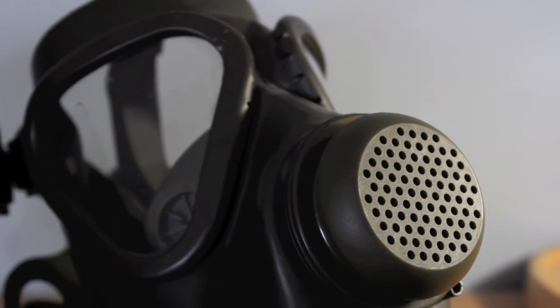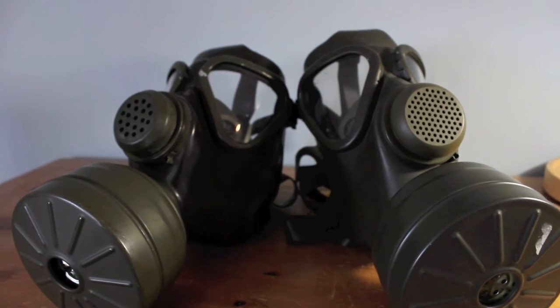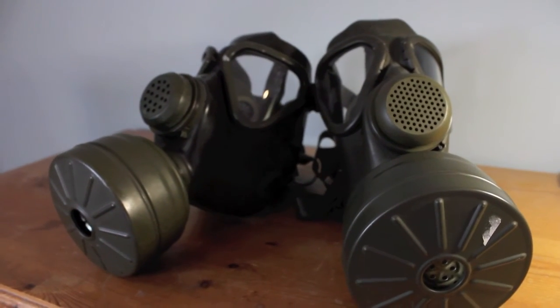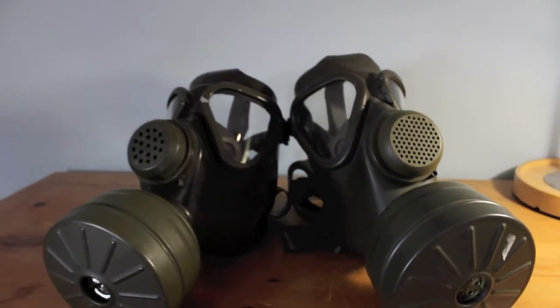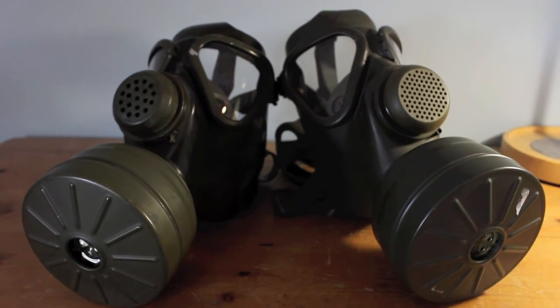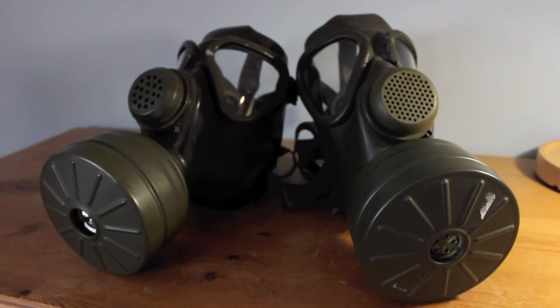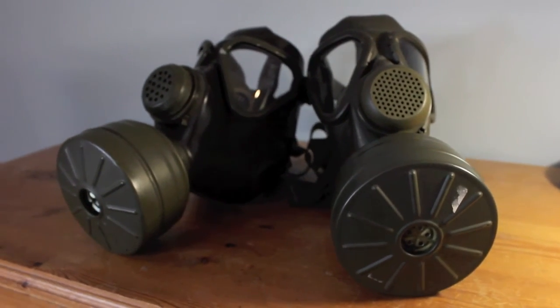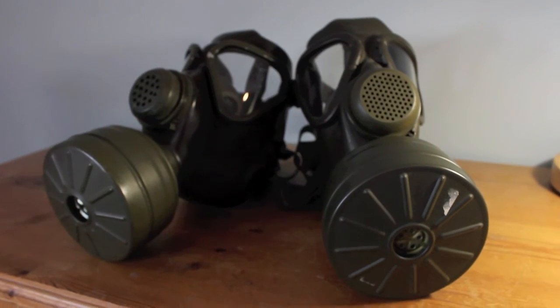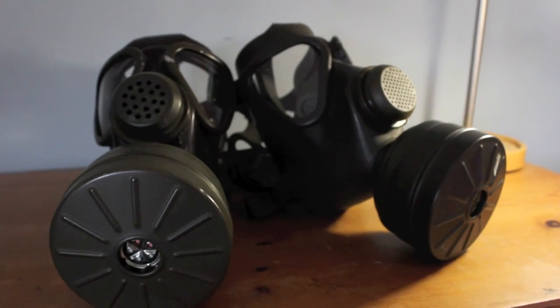That concludes this video. On the left you have the M65Z and on the right the M65 — both very well made masks. I definitely recommend getting one if you're interested in one for your collection; they're very interesting and they're my favourite masks. Thanks very much for watching — maybe consider subscribing, leaving a comment, or liking. Any questions, please feel free to ask and I'd be happy to answer. Thanks for watching, see you in the next video!